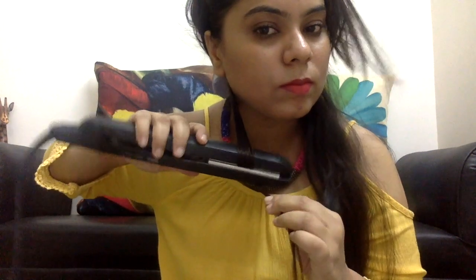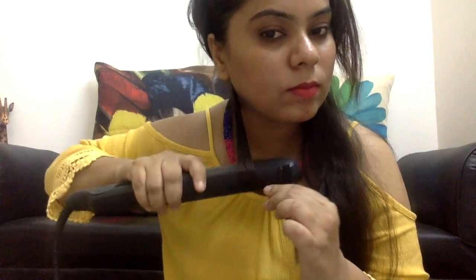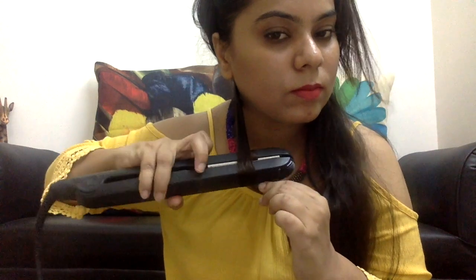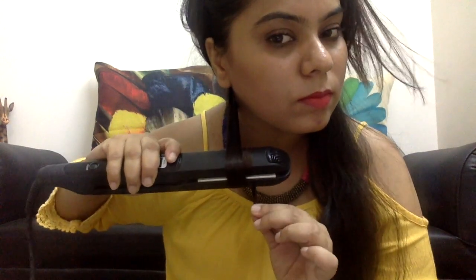Twist the iron inwards — initially you may find it complicated, but you can take the help of your other hand. It's very simple: twist it inwards and slide it down. Be careful because it could be hot, so you can wear gloves and keep it away from your face. One tip: when sliding the straightener down, loosen it a little so your hair comes out completely smooth with a fine texture.